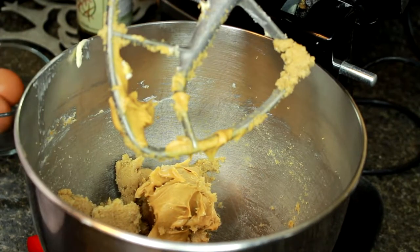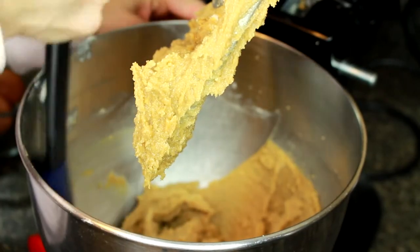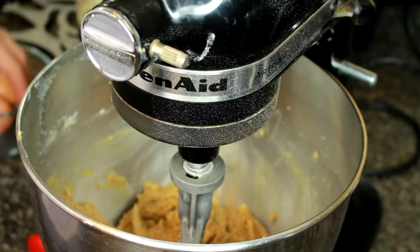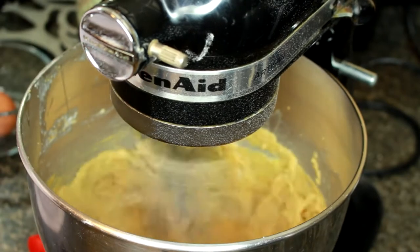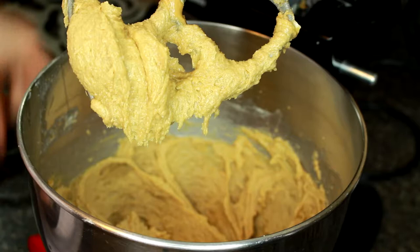This is the best way to incorporate the peanut butter without over mixing. Now we're just going to scrape down the sides of the bowl. Now it's time to add in our eggs, so we're just going to crack them in one at a time. Now it's time to add one teaspoon of vanilla extract.